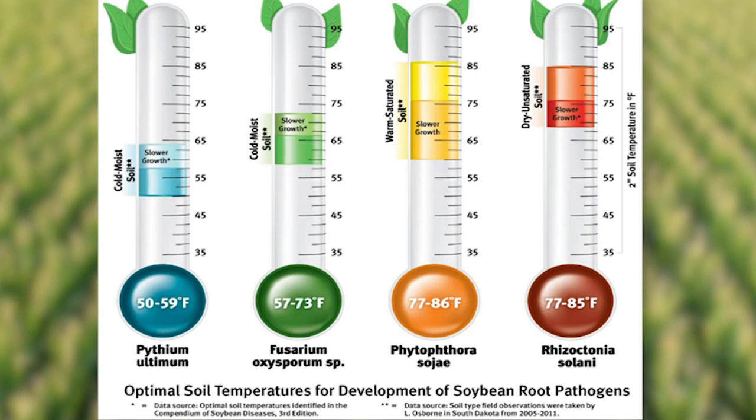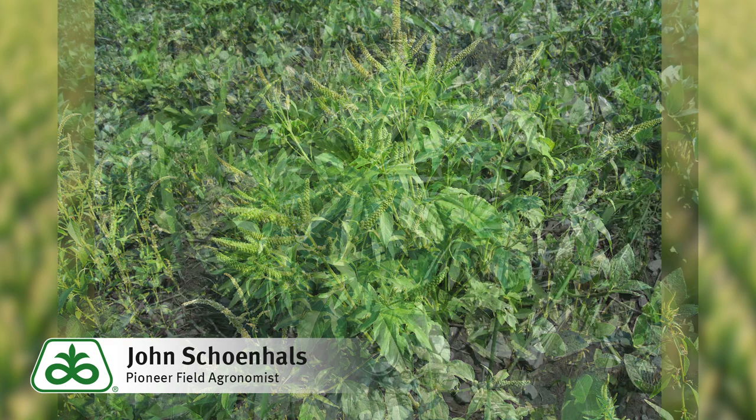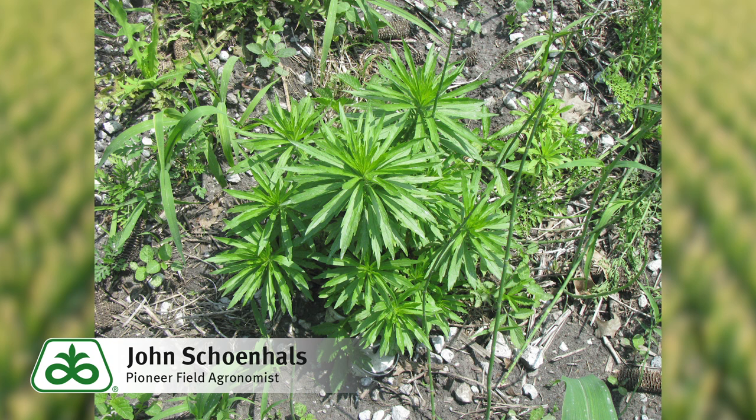In addition, seedling diseases like Rhizoctonia and Phytophthora thrive in warm soil conditions, and seed treatments will help provide that early-season plant health benefit. Also, many fields have marestail and giant ragweed that's growing out of control. It's very important that these weeds are controlled prior to soybean planting to get the full benefit and arsenal of herbicide products available.